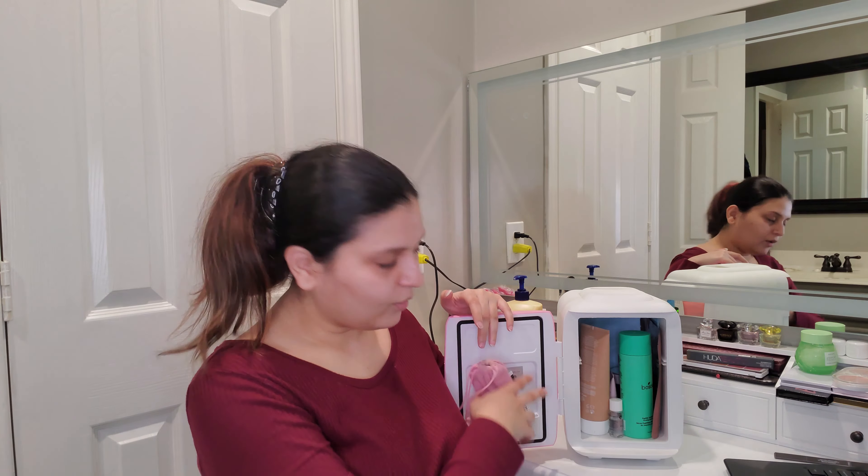If you do like refrigerating your skincare, you might want to check out a skin fridge for that purpose. I'm going to show you what I store in mine to give you an idea of how much this 4L fridge can actually hold.